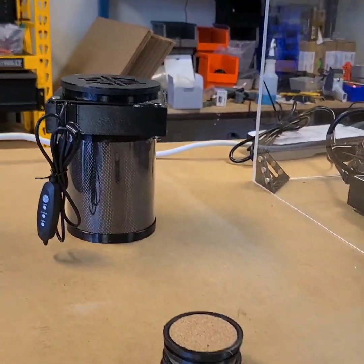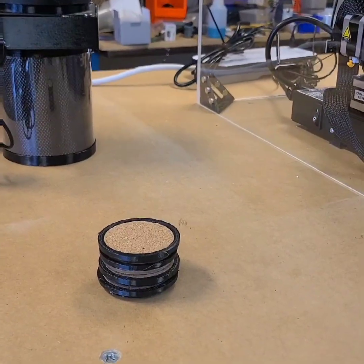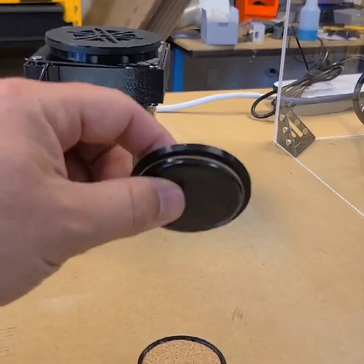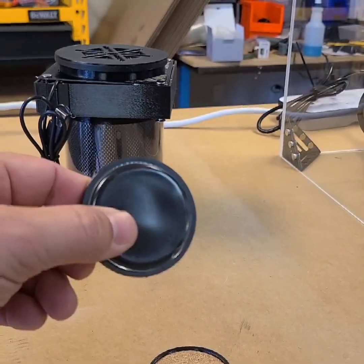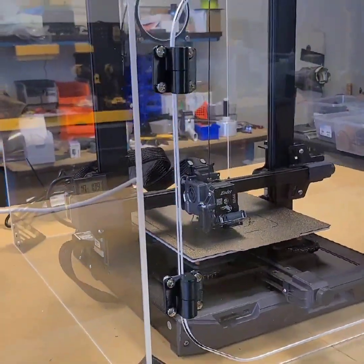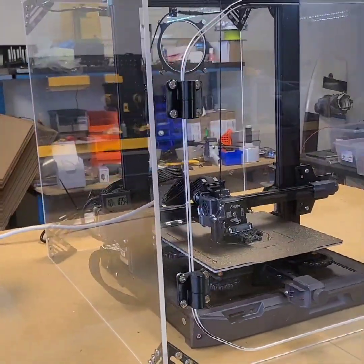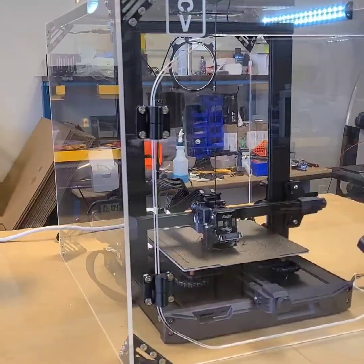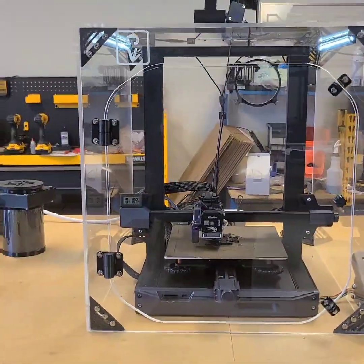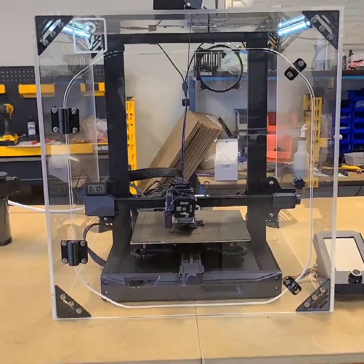Additionally, we also offer vibration-reducing feet. These feet include five different materials to help reduce vibrations that the printer creates that can transfer through the furniture, into the floors, and into the walls, to help quiet the printer for other people.